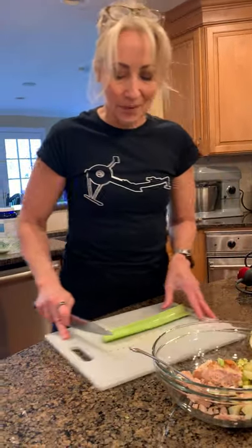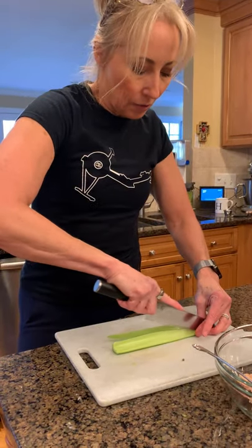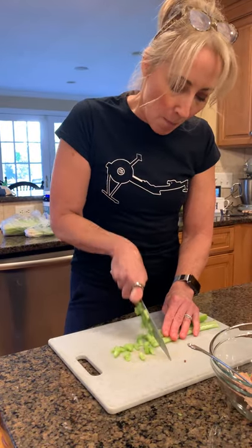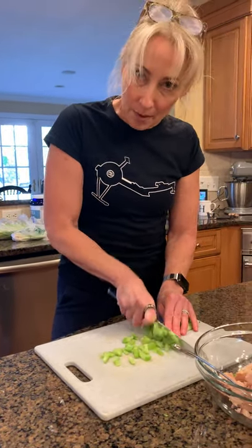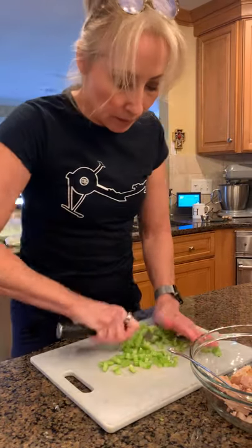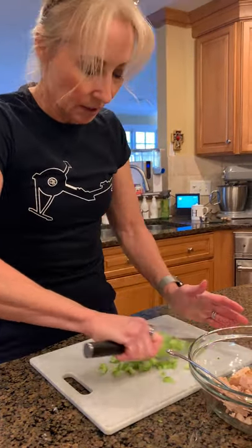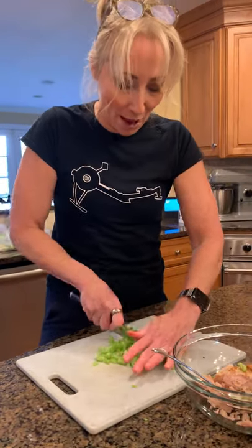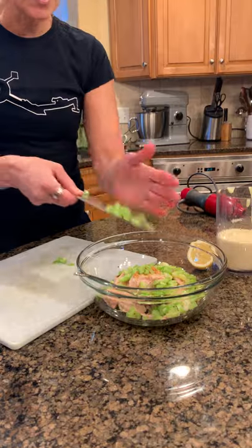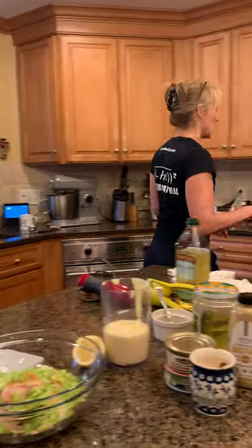Now I'm cutting up a big strip of celery because I want a little crunch. I hope everybody's staying sane — we went on a walk today because it was so beautiful just to get out of the house. I'm just trying to keep my social distance and follow the rules. So there is my pickle, celery, and onion. Now the piece de resistance are my eggs.